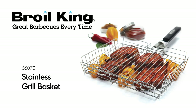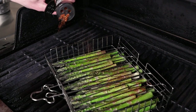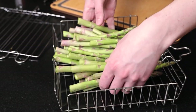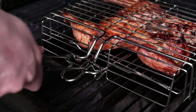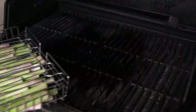The BROILKING Stainless Grill Basket. Confidently roast meats and vegetables on the grill without fear of losing items through the grids. The BROILKING Stainless Grill Basket secures your food within the stainless steel wire basket and includes a soft-grip attachable handle that helps with flipping and moving the basket on and off the grill.